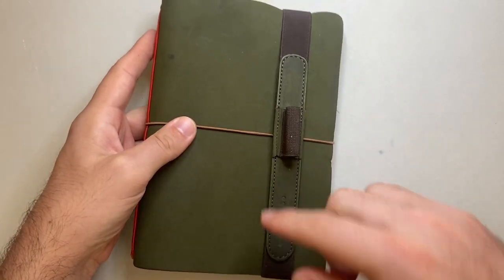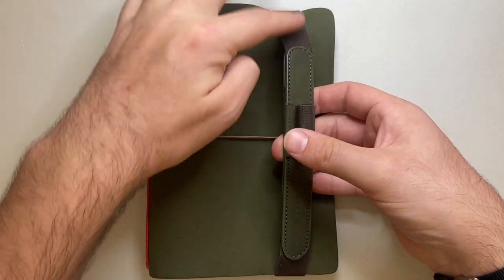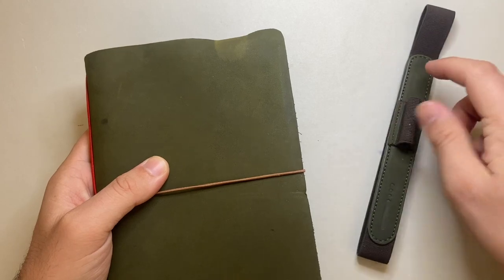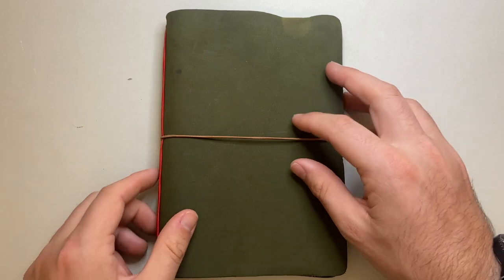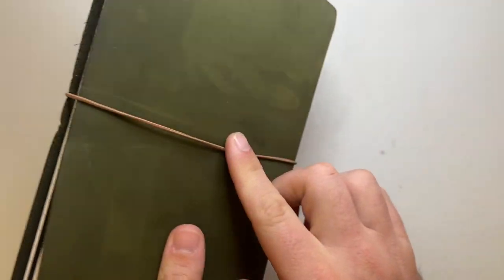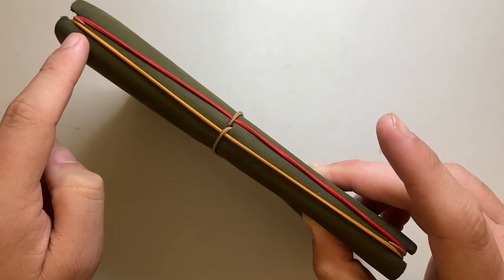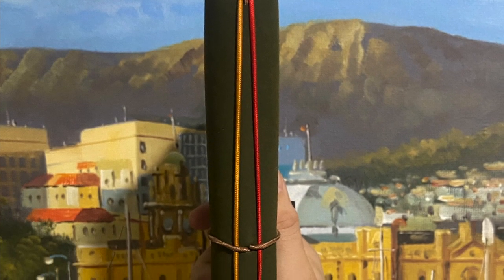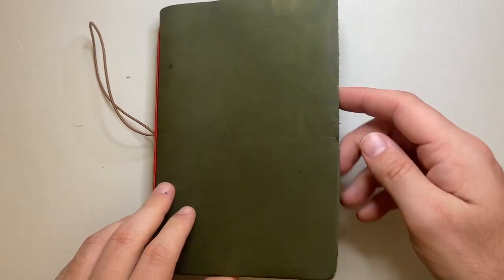On the front I have the pen loop — it has leather on the back and front with an elastic to hold your pen, and an elastic that goes around the notebook. Taking that off, you're left with the Explorer itself, which has an elastic closure that runs around the entire body. Those elastics hold the notebooks in on the inside. The way this design has been put together with the different color accents looks so cool.